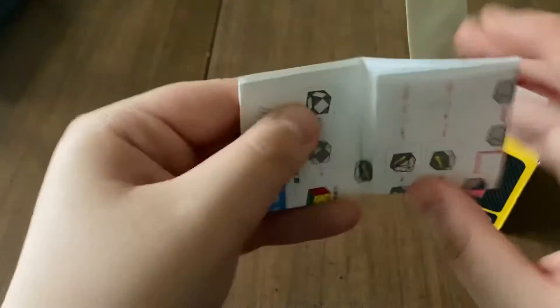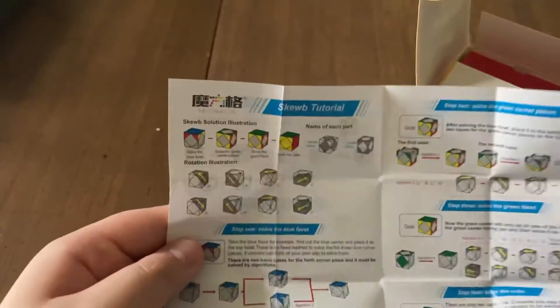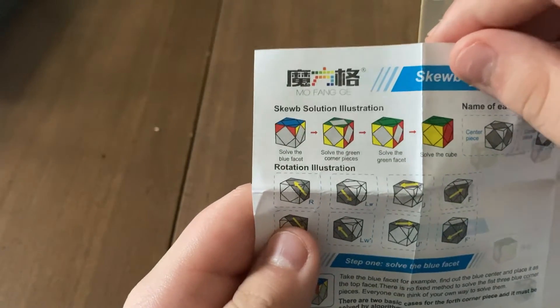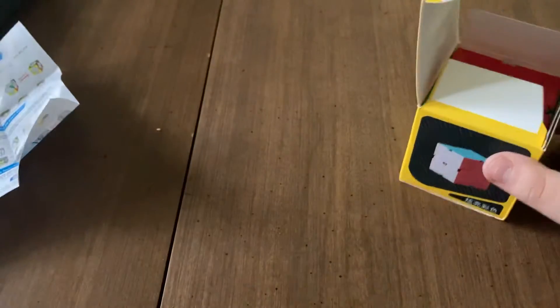We got instructions — like every other cube — Chinese, and hopefully an image. How do you solve this? So you want to solve the blue face, then you want to solve the green corner pieces, then the green face, and solve the cube. They accidentally added a 'T' to every face at the end.